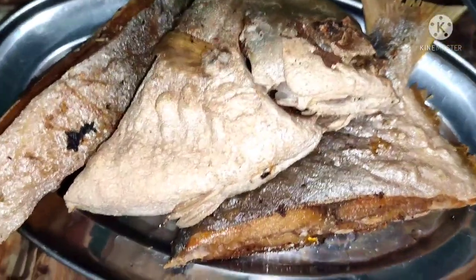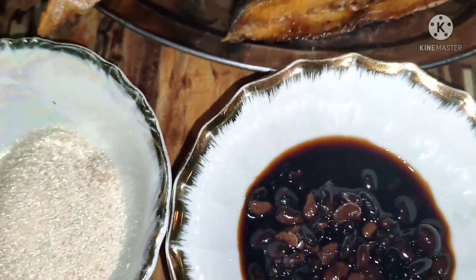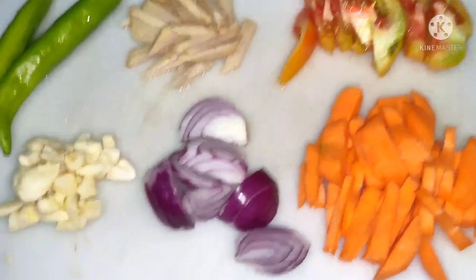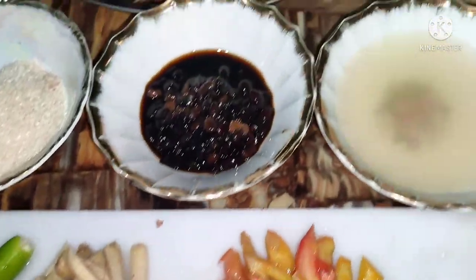Yung talakito ay pinirito ko na siya bago pa tayo magluto. Ang talakito, pwede — mahal nga lang siya pero masarap naman siya. Merong maliliit din yan. Nagkataon nga lang na ang nabili ko ay malaki kaya isa lang ang binili ko.